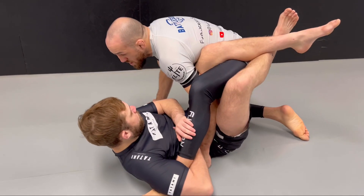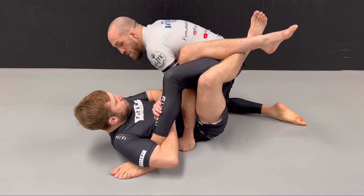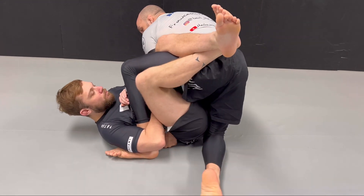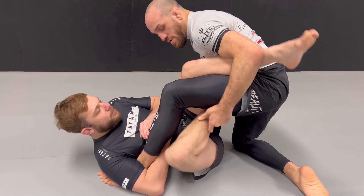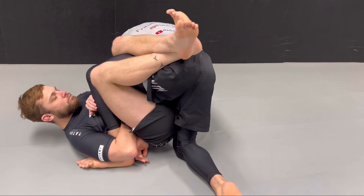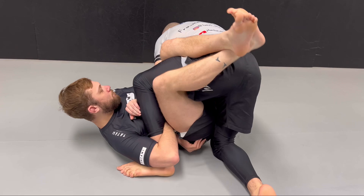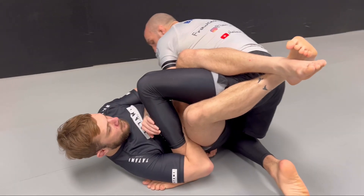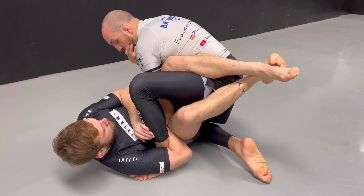The first thing you want to do in the combat position is make this foot super heavy. Also, the outside knee — you want to bring it close to his butt so it protects you from butterfly hooks, which is his foot going inside. As you're here, you bring the knee very close to his butt, so if he tries to throw in butterfly hooks, it's very hard.